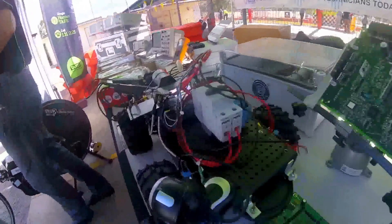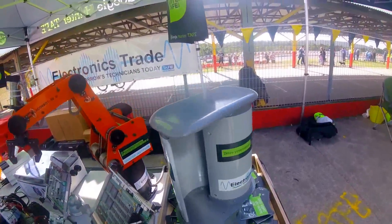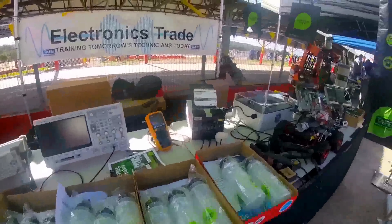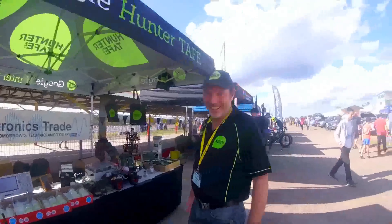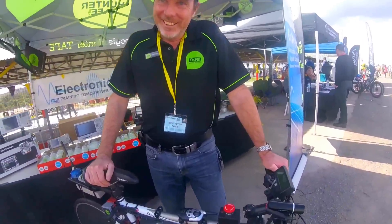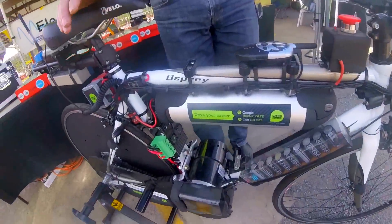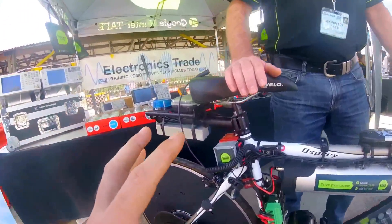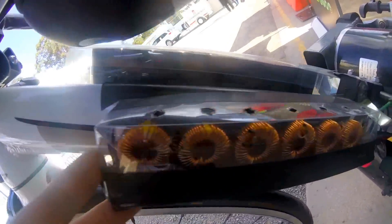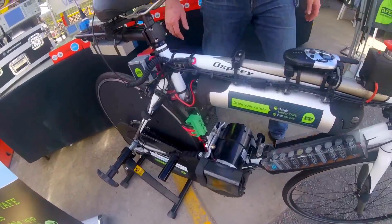At an electronics trade show, we're looking at a modified mid-drive electric bike. It's got wires, switches, and capacitors — coils, a bit of cooling here — a big powerful mid-drive setup. So let's run through it.